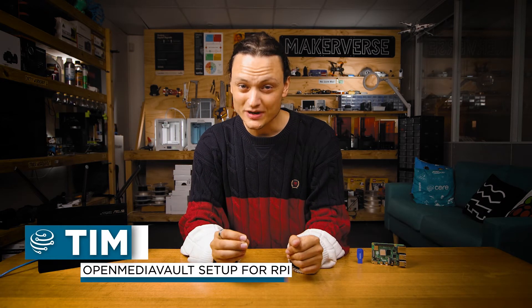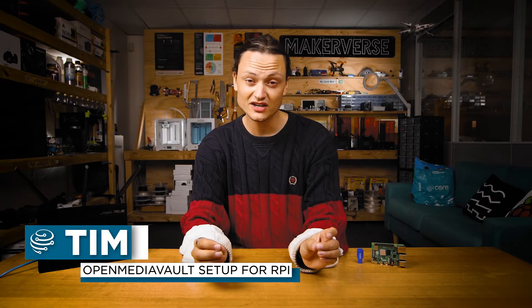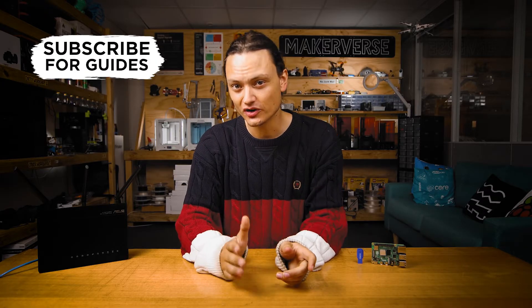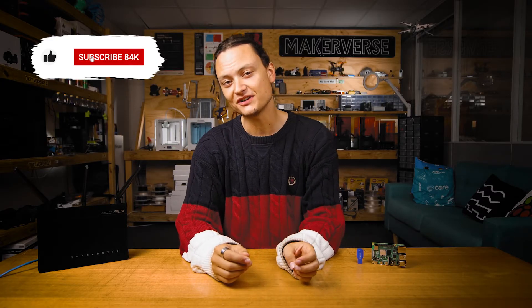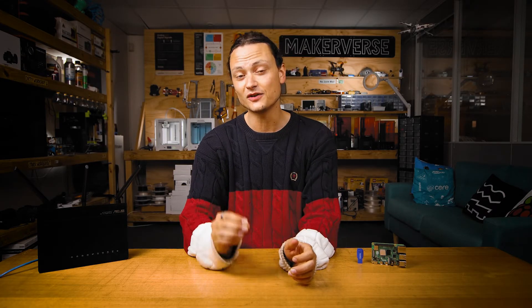Hey gang, Tim here at Core Electronics. Today we are connecting all your devices together so you can share data, photos, video, anything you want between them all. Today we set up a Raspberry Pi NAS — a NAS berry. With low power draw, high reliability and the capability to stay turned on for years, they really are the perfect device to create a maker level NAS, especially with the fully open source OpenMediaVault software.